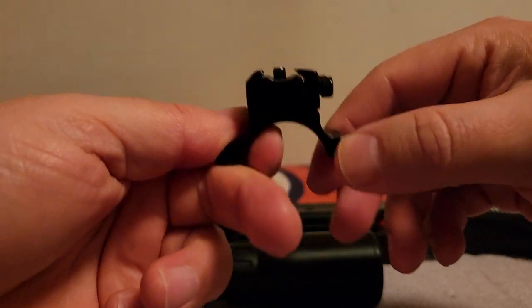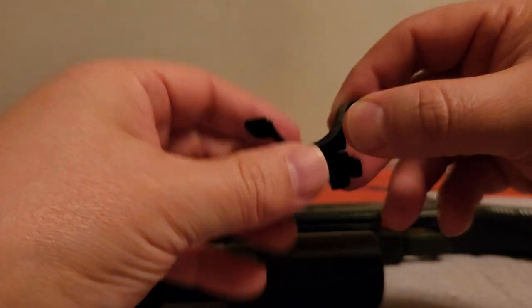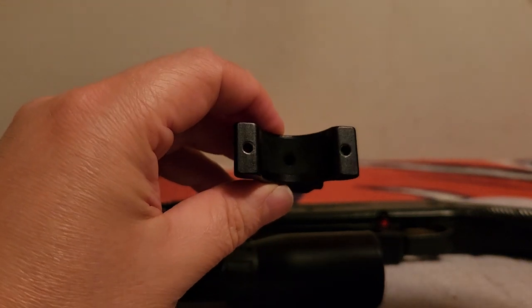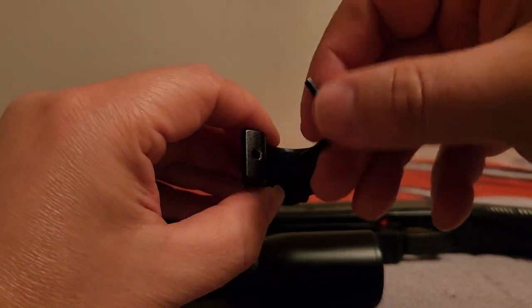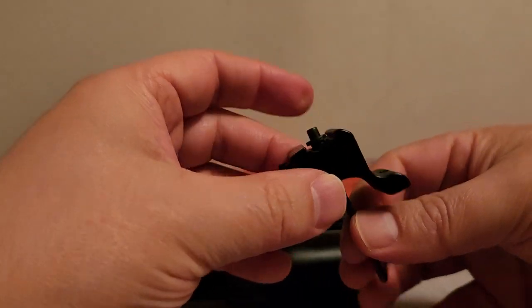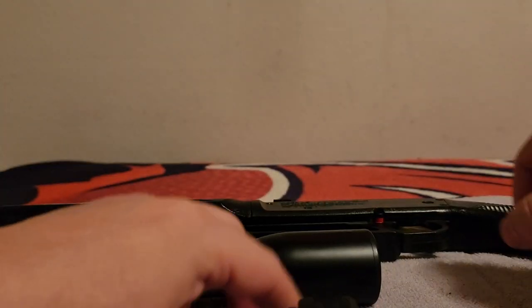Here's a good look at your scope stop — that's fine for a Gamo break barrel, but we want to put this scope on your 880. Get in here, facing it toward you, there's a hole for your wrench, same size. You actually turn to your right in this situation, then turn it over and you can see that pin coming out. We do not need a scope stop for your 880 — it's recoilless.